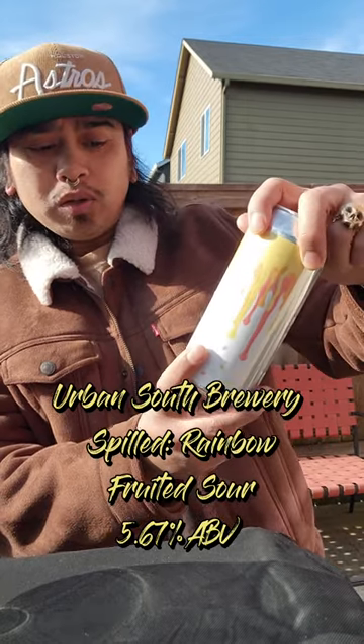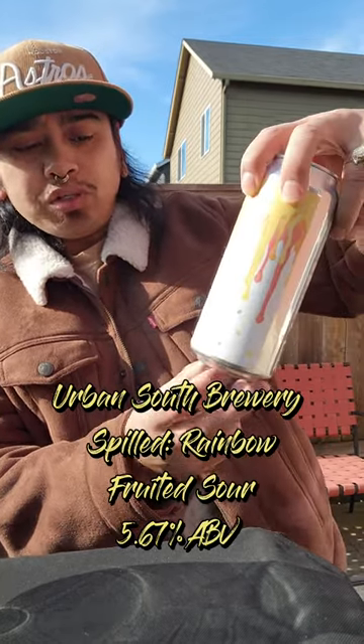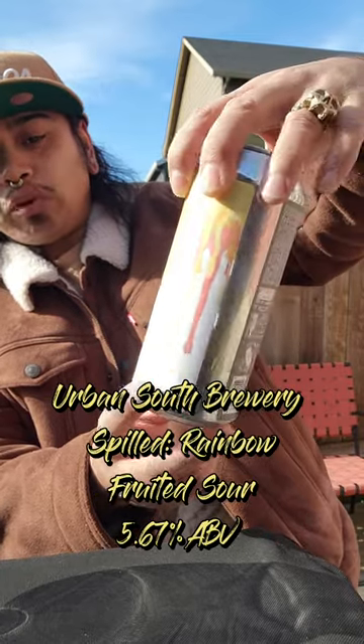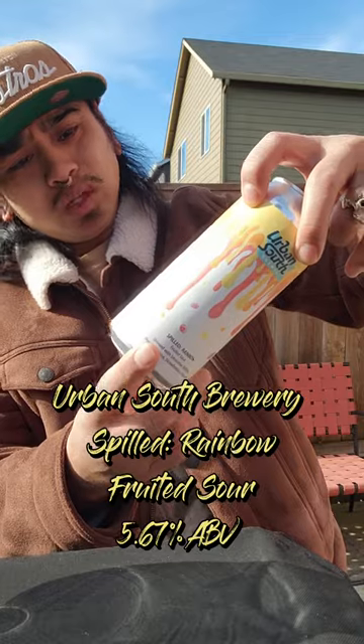So in my hand is a Spilled Rainbow, fruited sour, brewed with smoothie, Skittles, peach, banana, strawberry, and guava. Does that sound good or what?